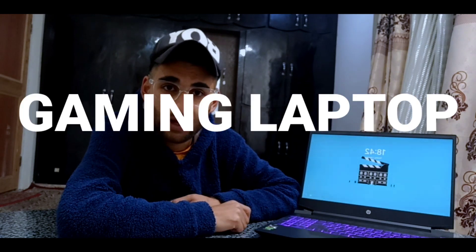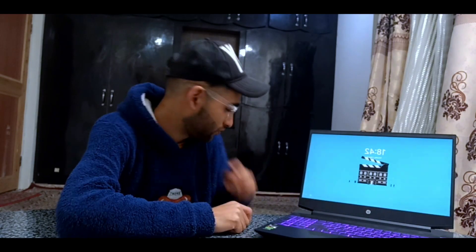This is my first gaming laptop. As I didn't play games, I just bought it for editing my videos and projects. It is the HP Pavilion 15 EC2150AX.